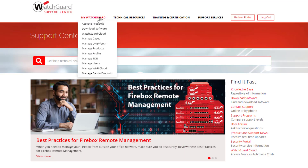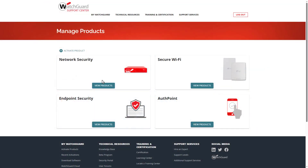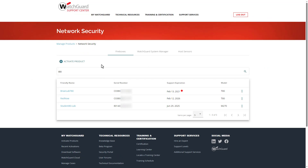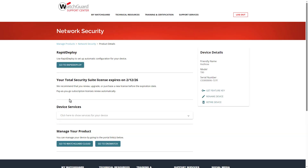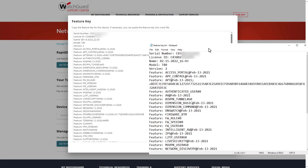After logging into your account, hover over My WatchGuard on the Support Center and select Manage Products. Select Network Security. You can search for the Firebox in question at the top, then locate it in the list. After selecting the Firebox, click the link to get the Feature Key. I would recommend copying the Feature Key into Notepad and saving it as a text file onto your management computer.